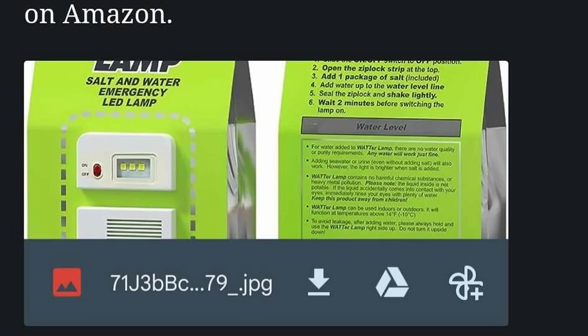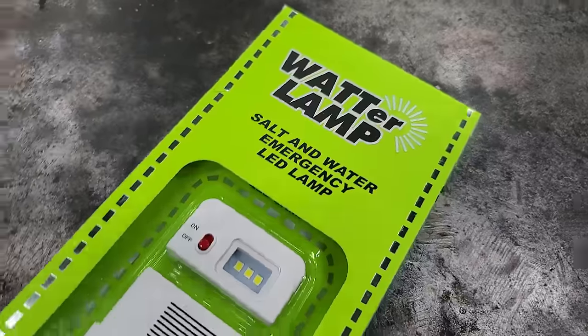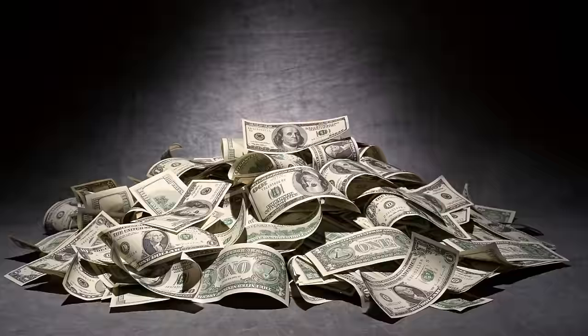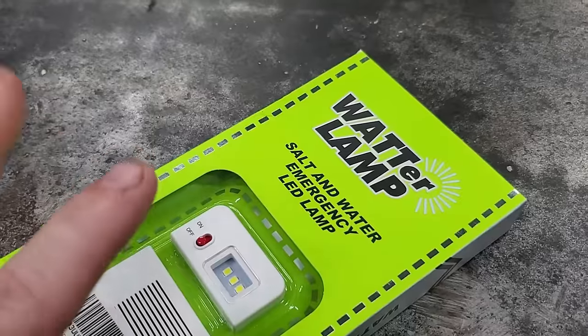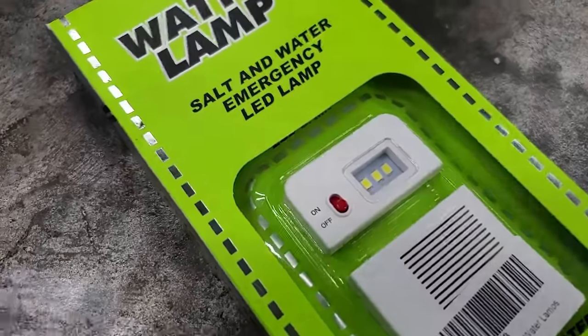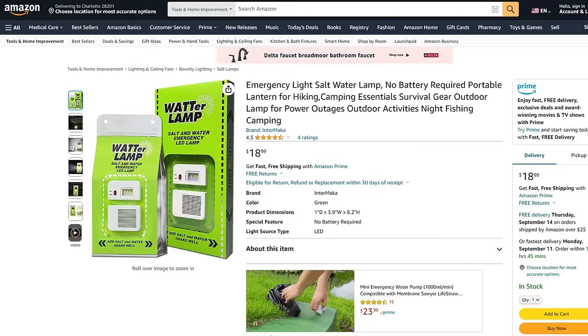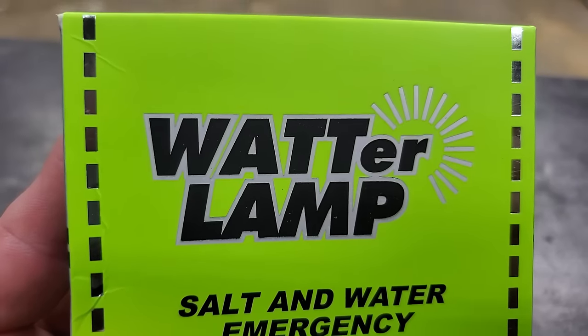One of my subscribers sent me a link to this right here — he wanted me to test it to see if it worked. I guess he wanted to save his money and spend mine. Generally I don't like doing reviews too much, but when I saw this thing in his email I was like, oh, I gotta check that out.